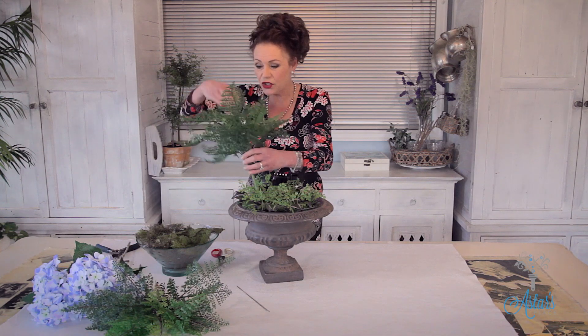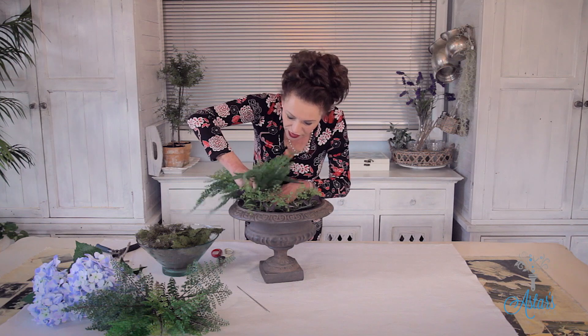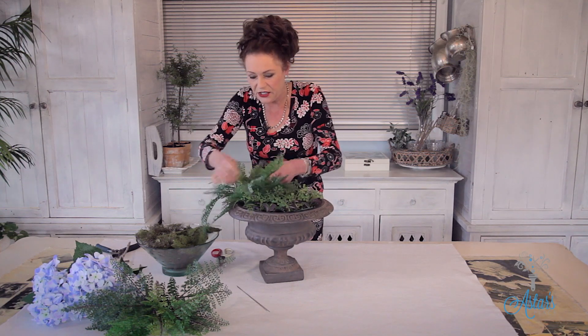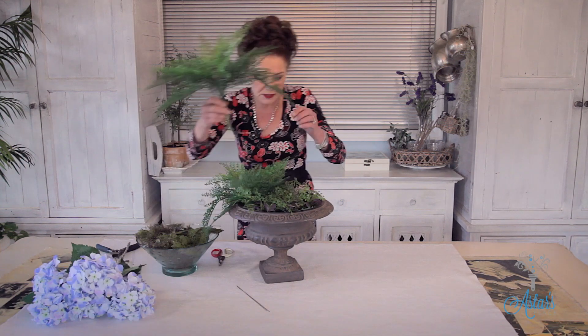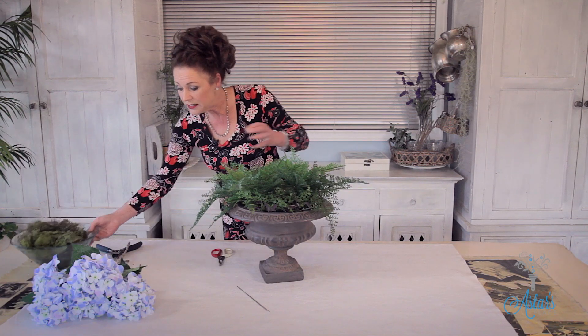I just love working with artificial forms because it makes the house look like somebody loves it and is living in it. So I've got two pieces of fern here. I've covered the foam and I'm just going to push that right down into there and just puff that out. I would have never thought of using ferns with the hydrangeas, but it looked very beautiful.